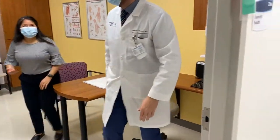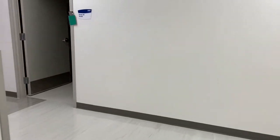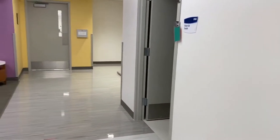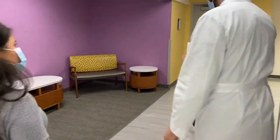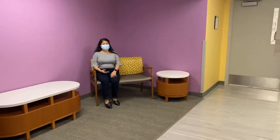After the numbing is given, the patient will be taken to the sub-waiting room, shown here, in order to wait while the lidocaine with epinephrine takes effect. The exam room may then be used for other patients.